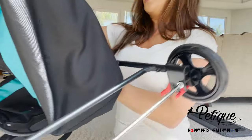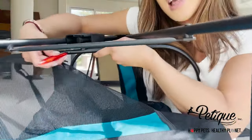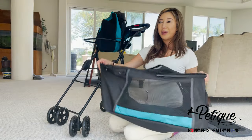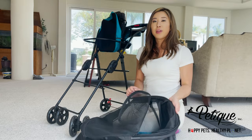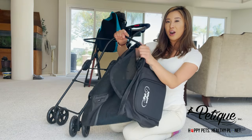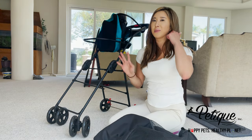I'll go ahead and do the same for this side. You see that button? Push it down, pull it out. This here was the bottom compartment, and you can see the bar is still inside. I'll take the bar out like this and place it on the stroller so I don't misplace it later.